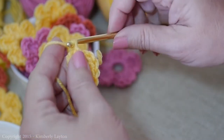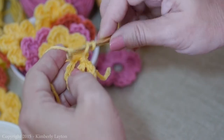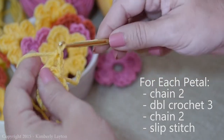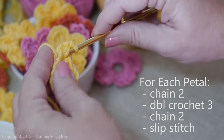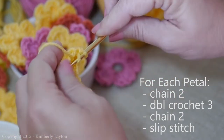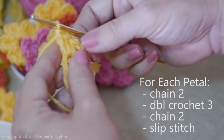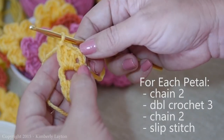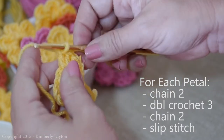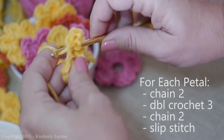We're going to do the same thing — two chains, then three double crochets, then chain two again, finishing off with a slip stitch. That's how each petal is going to work. So make sure you do three double crochets, then chain two, then slip stitch right into the center.